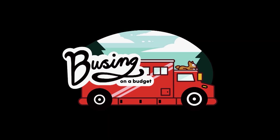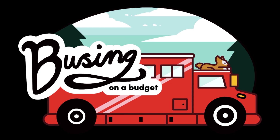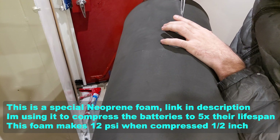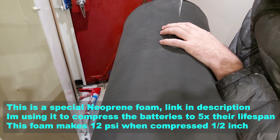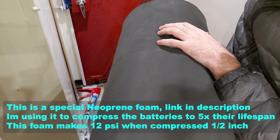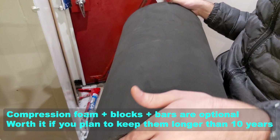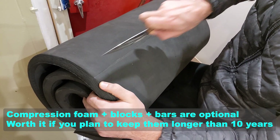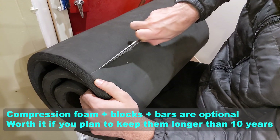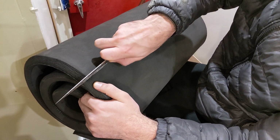Welcome to Bussing on a Budget. Gently score where we want it. Oh yeah, oh that's great.